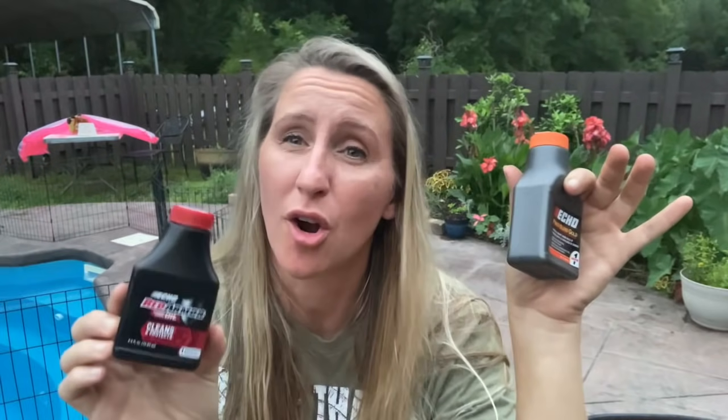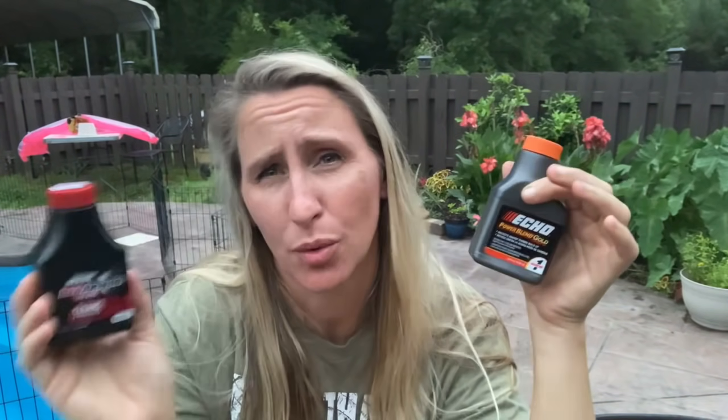If you're asking what you should use in your gas, I would tell you — because I'm an Echo dealer — you can either use Echo Power Blend Gold, it's good stuff and it's what I put in everything, or we also sell the Red Armor made by Echo, which has fuel stabilizer in it and is some of the best oil out there. I am not knocking Stihl though — Stihl is great oil. You're just going to need to run it at full throttle and you won't have any problems, but if you don't, you will.